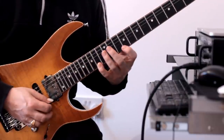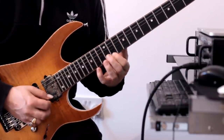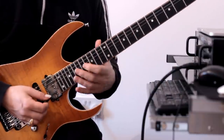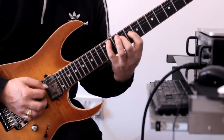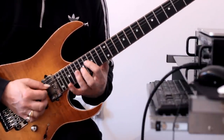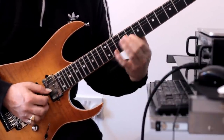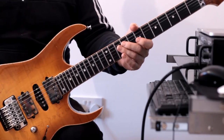Then we're going to play exactly the same thing here starting at fret 14. This time we're going to play the ninth fret of the D string — like that. Down to the E. A little bit quicker from the top. Good — that's lick number four.